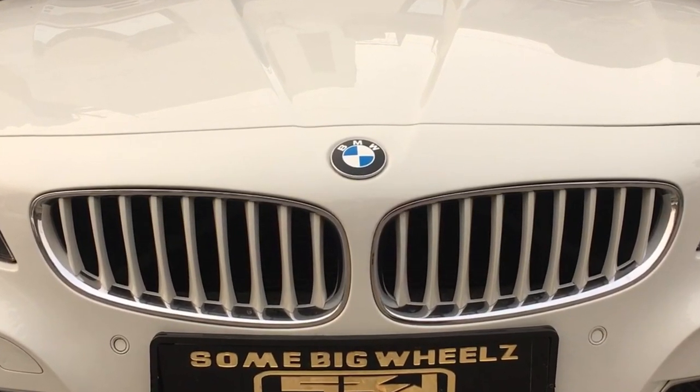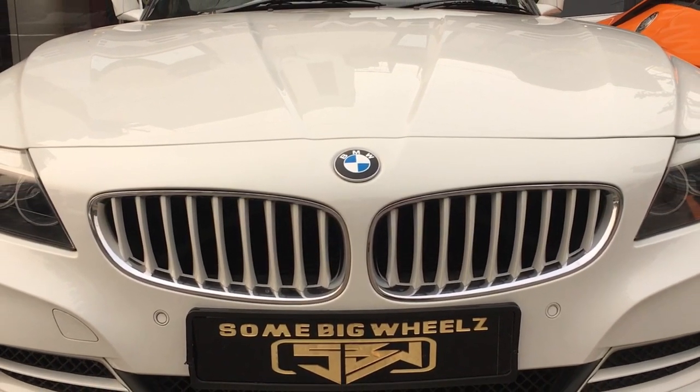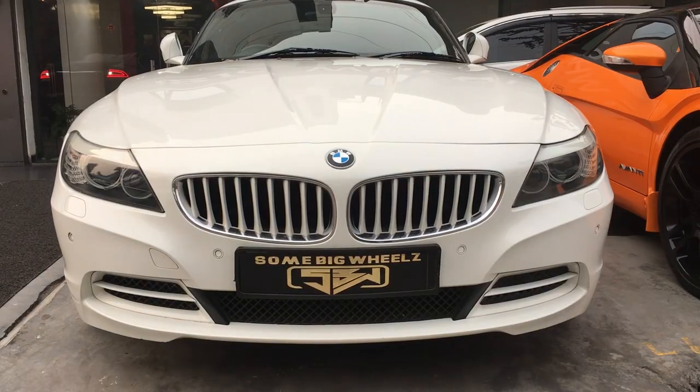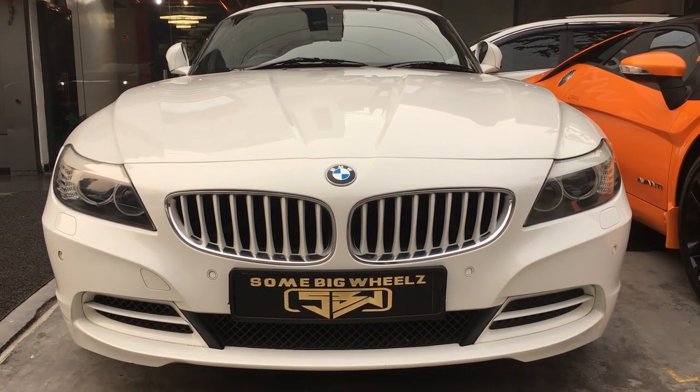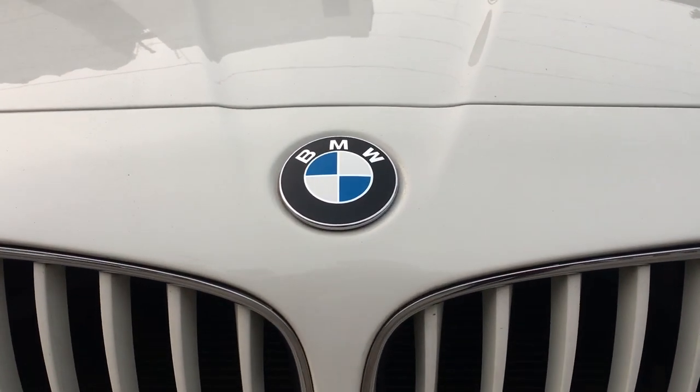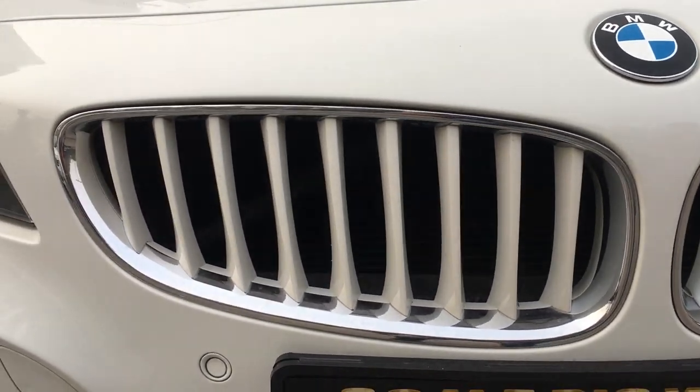Hello everyone, welcome back to another episode of Lap of Luxury Reviews. Today we are here at Some Big Wheels, Ashok Vihar, New Delhi, to present you an up-close and personal in-depth review of the BMW Z4 which they have in their inventory. So without further ado, let's begin this review.